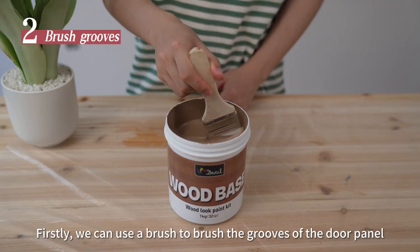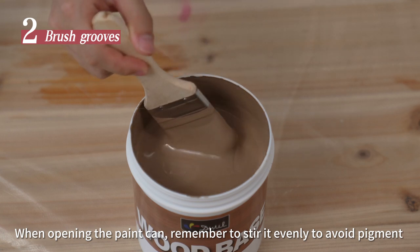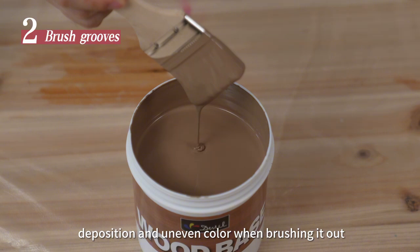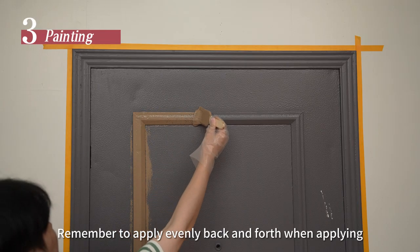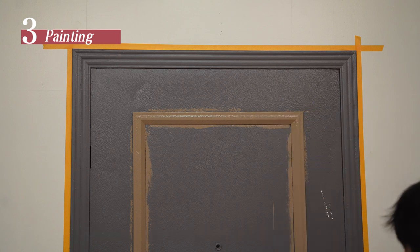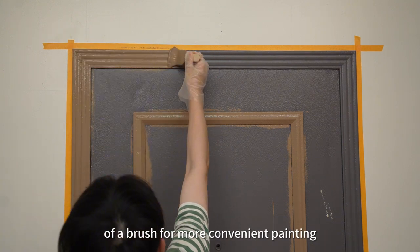Firstly, use a brush to brush the grooves of the door panel. When opening the paint can, remember to stir evenly to avoid pigment deposition and uneven color when brushing. Remember to apply evenly back and forth when applying. Door frames like this also require the use of a brush for more convenient painting.